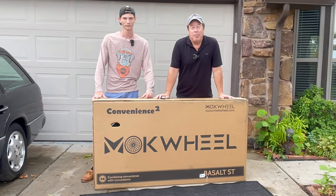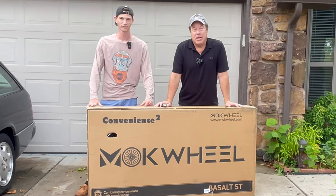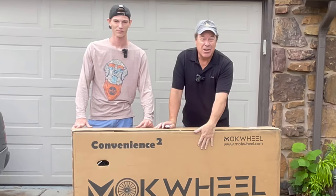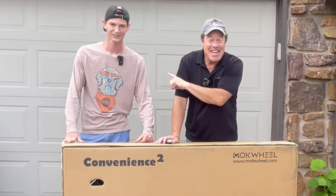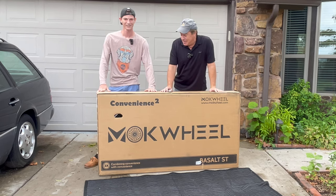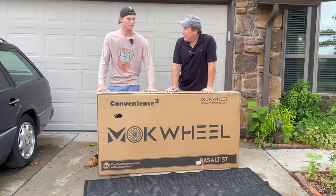Hey everybody, Mikey Wrench Mike here. We are back with another very cool electric bike review. I don't want you to focus here though, I want you to focus here. This tall kid is my nephew, Brett Brooks.